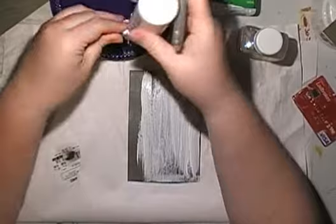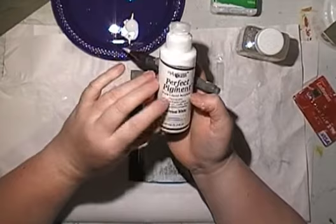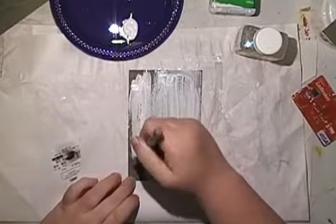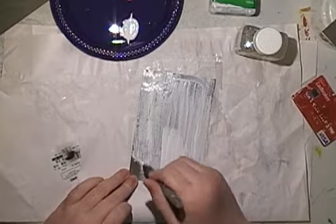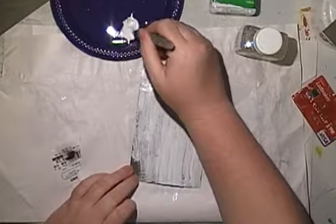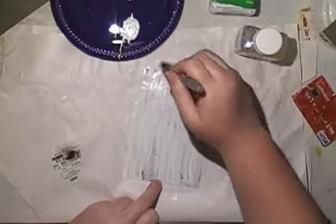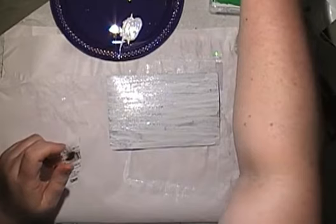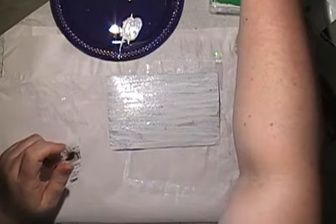So this is just normal acrylic paint - Perfect Pigment pure liquid acrylic, titanium white. I thought that would go well over this darker piece of paper. It doesn't say how thick to apply the crackle medium, but it does say not to do the painting until it dries. This will be interesting to see if I can make it crackle. I think we might just leave it dry while we're playing with the flow medium.